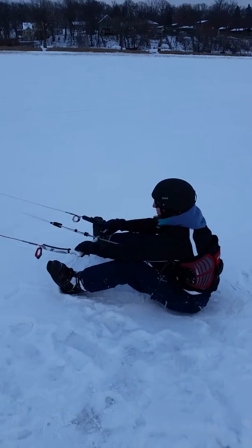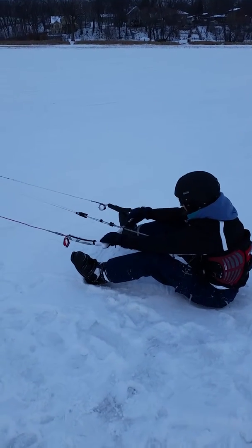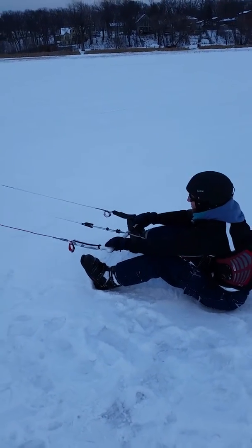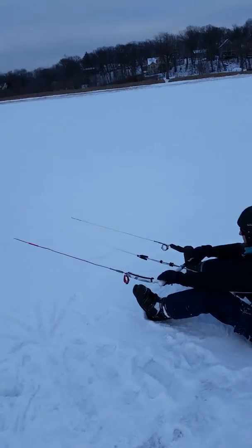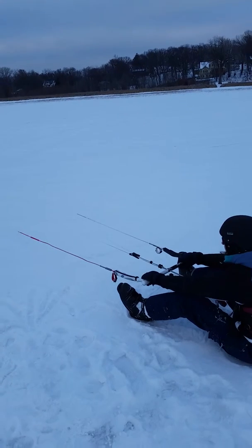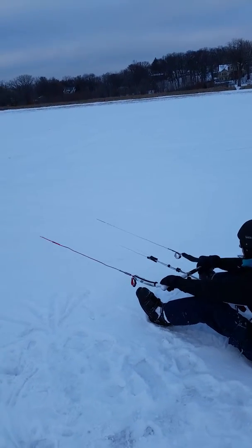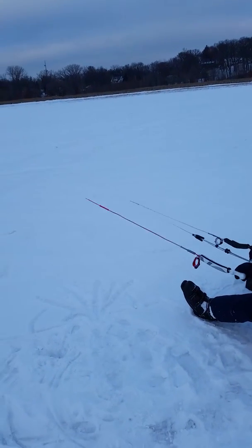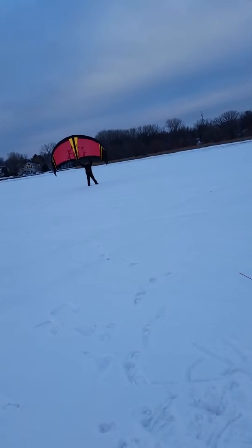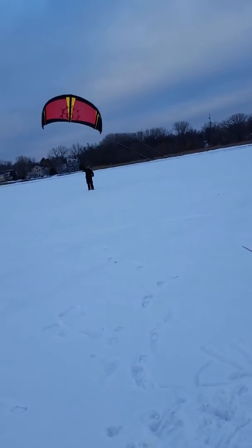Not bad. It's really just a game of finesse — it's all finesse. You'll realize how to keep it in the air, whether you're pushing out or pulling in too much. Push out.